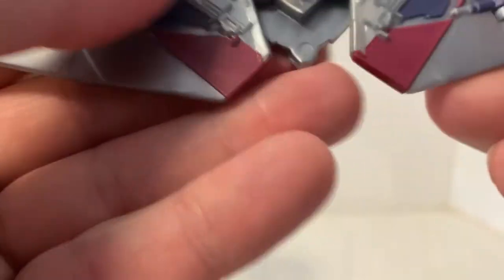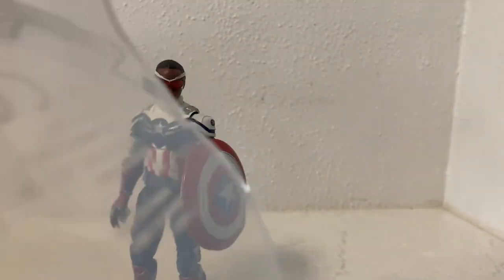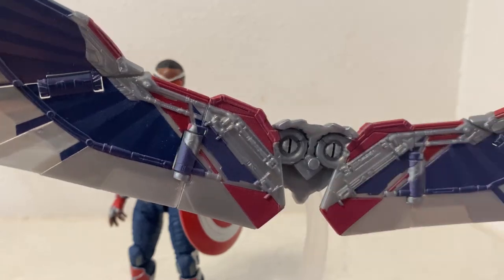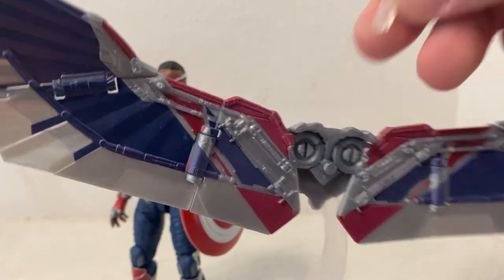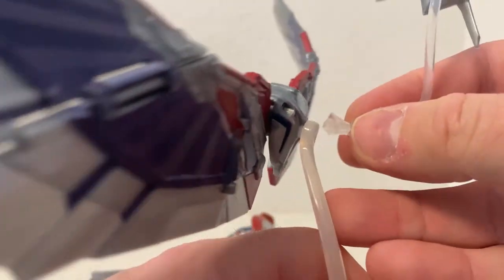At this point I'd thrown out all the instructions and everything that comes with them — not that they really come with instructions. It looks fine to me. The little Red Wing just doesn't want to sit in there all that well, but that's okay — I'll leave it separate. I might even try to find a way to join it up onto the back of the stand, which might look okay.